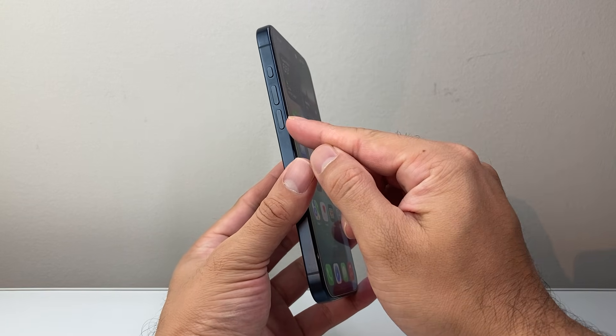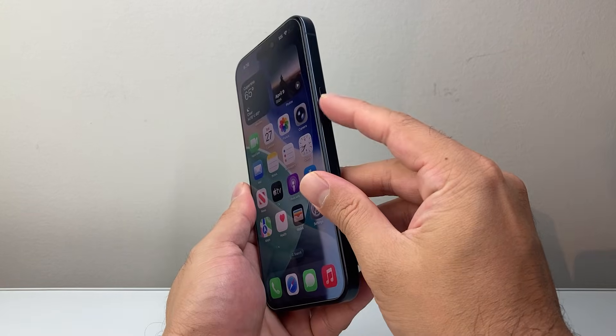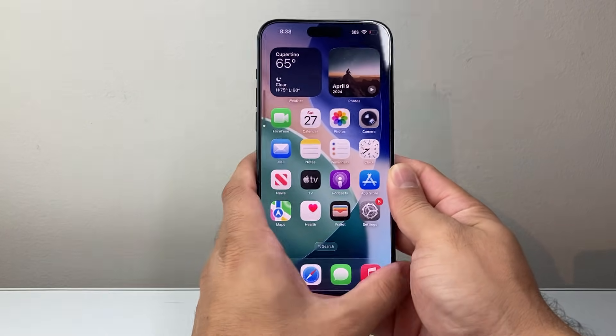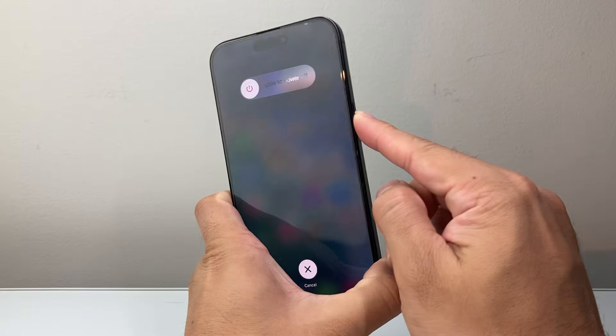You're going to locate the volume up button, the volume down button, and this big side button. What we need to do is quickly press and release volume up, volume down, and then hold down this side button in this sequence.